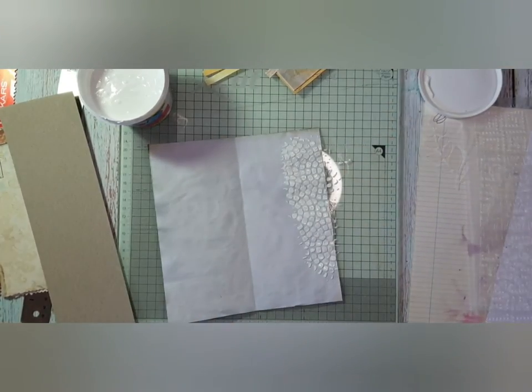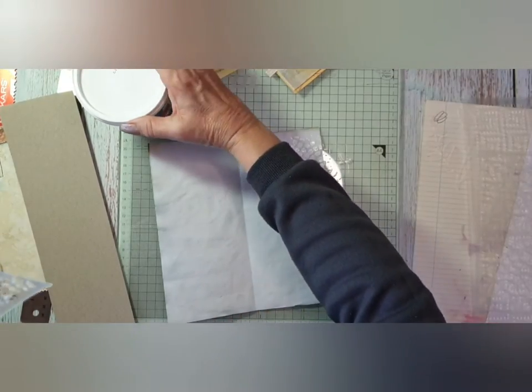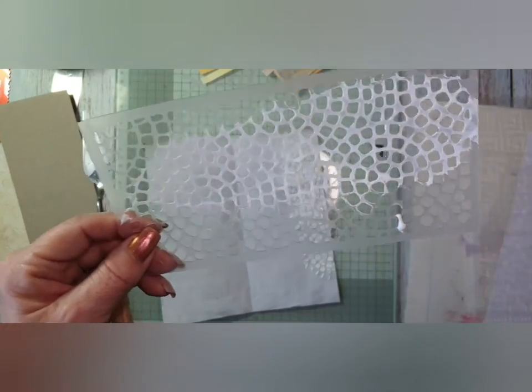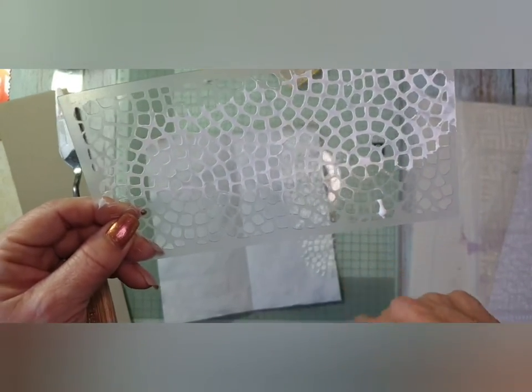It's worked! So I need to dispose of my stencil and I'm going to dry this off and I will come back.